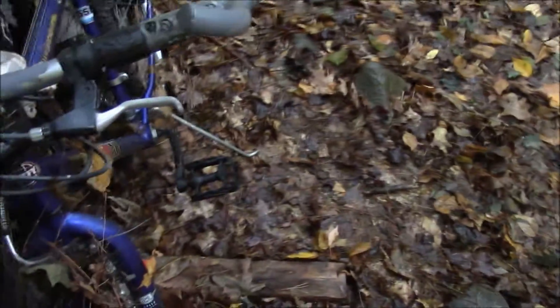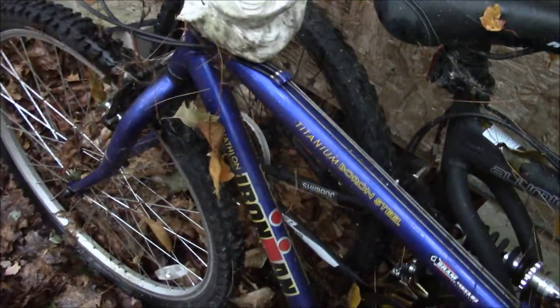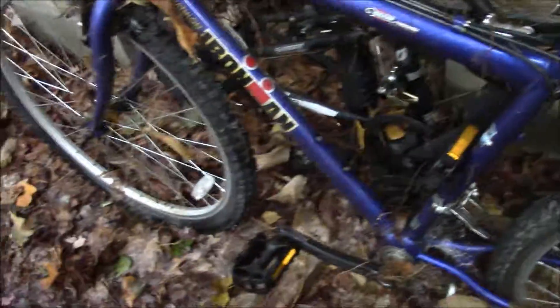There's nothing wrong with this bike to make me stop riding it. The brakes work, everything is there. But I'll clean it up, throw it on one of the Facebook yard sale pages, and get like 10 or 15 bucks for it. I got my use out of it.